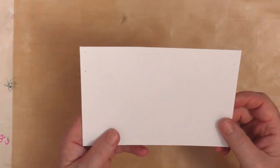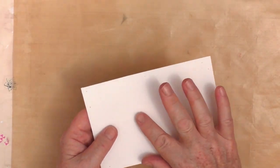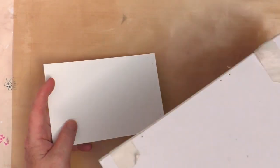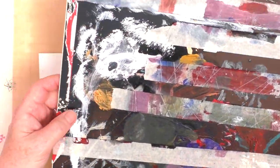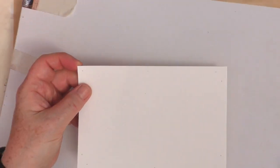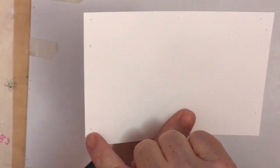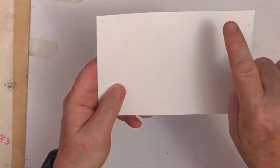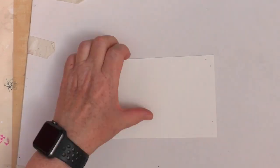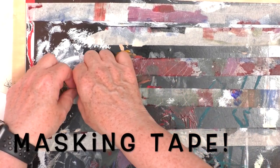I've cut myself a piece of watercolour paper. This is Daler Rowney Aquafine Smooth Paper, and it's 300 GSM, which is 140 lb. The piece I've cut measures 6 inches by 4 inches. To address the issue of watercolour paper buckling when there's a lot of water on it, I'm going to stick it down to the backing of an old paper pad using some washi tape.